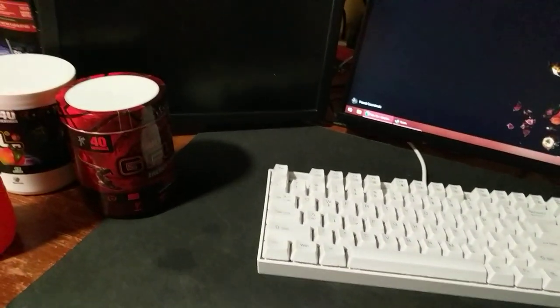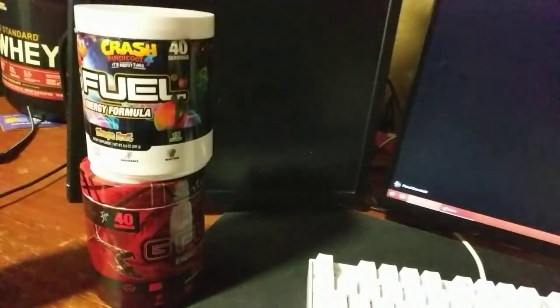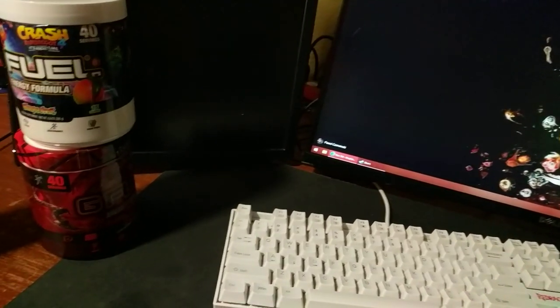I was really wanting to buy the Resident Evil 8 Vampire Blood flavor — the one that's like the double tub size. I think it'd be like the size of two of these, because it's the Lady Dimitrescu from Resident Evil one. I wanted to try that flavor but it's sold out.